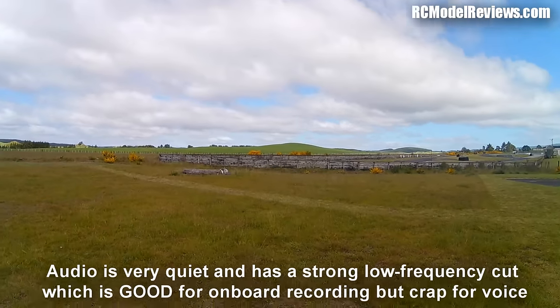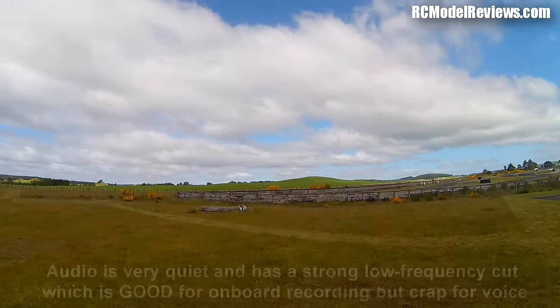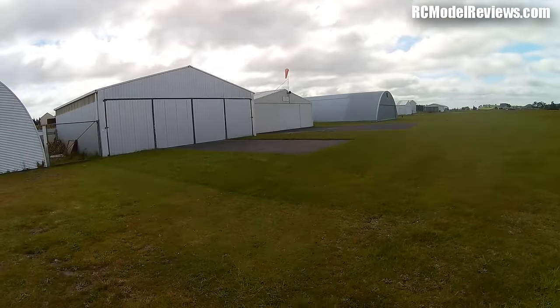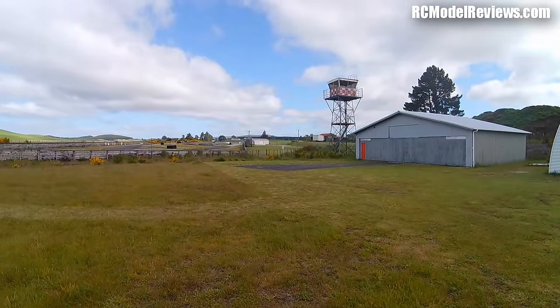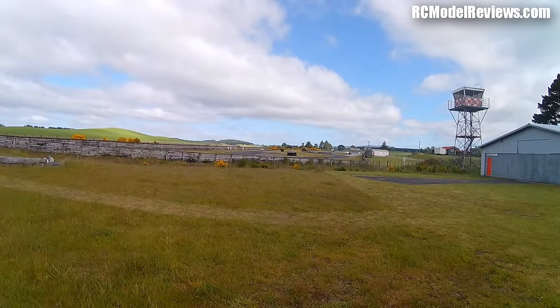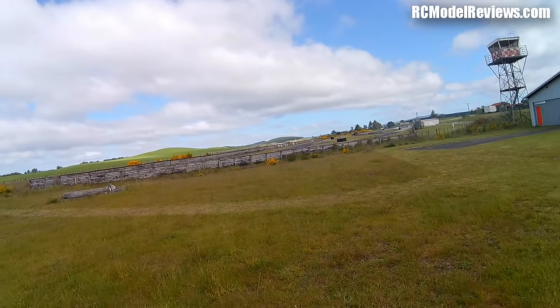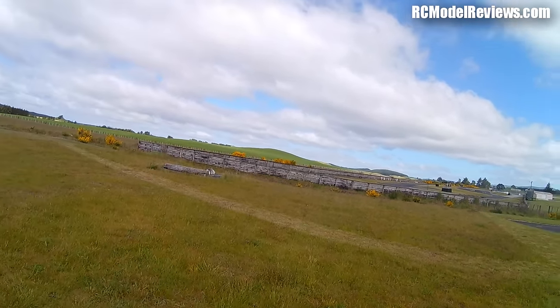Just to give you an idea of light handling and image quality, here's some very early handheld footage shot at the airfield. I don't have image stabilization on, so this is all handheld. I'm panning from bright cloud down to the ground so you can see how the light handling works. There will be a lot of wind noise since the microphone is exposed through a small hole at the front. Stay tuned for plenty of flying videos and tests on a mini quad.